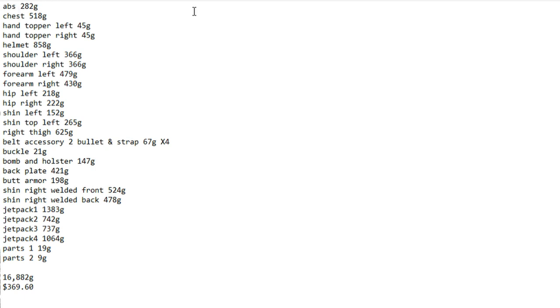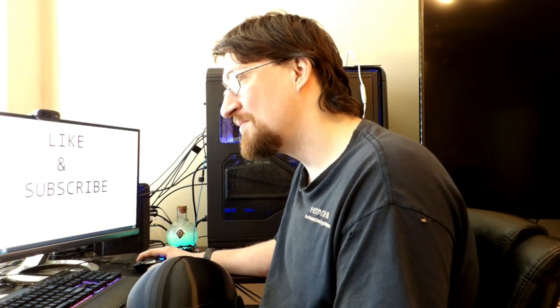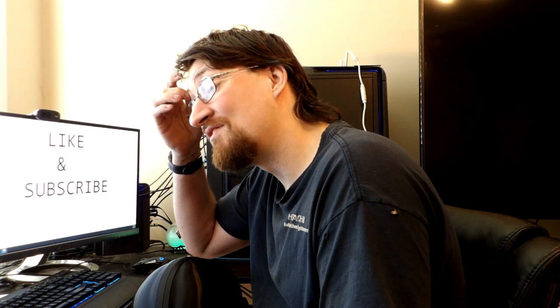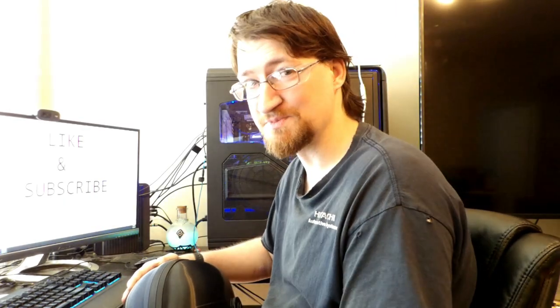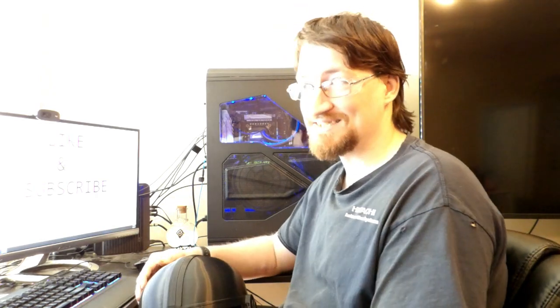A lot of parts such as the jetpack didn't cost as much filament as you would think — most of that actually turned out to be supports. Thankfully the supports were easy enough to remove, and from there it was just simple assembly. This entire build actually cost me just over 16,882 grams, or roughly 17 spools. You can decide what parts you actually want to print or not, such as the jetpack. But this person asked for the entire set, so for me it came out to almost 17 spools, or $369.60.